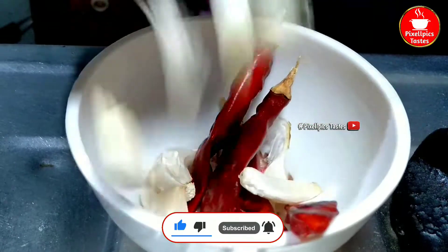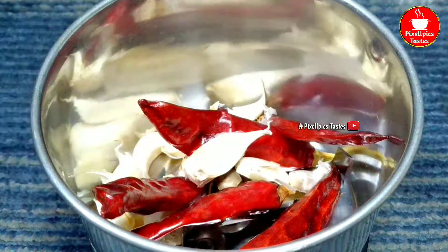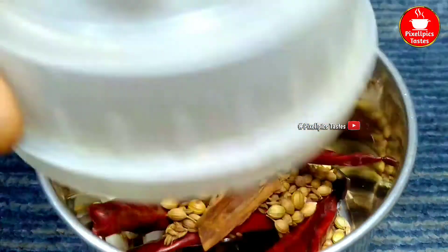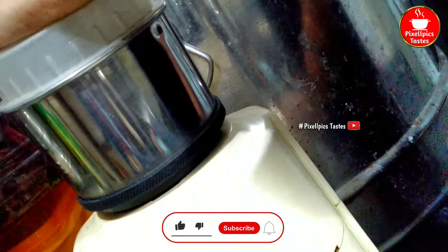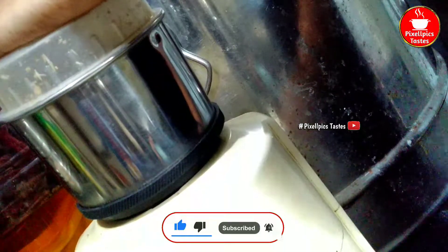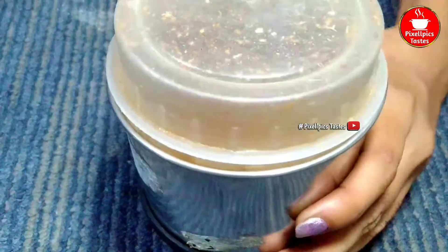Put the chicken in a bowl and mix it well.